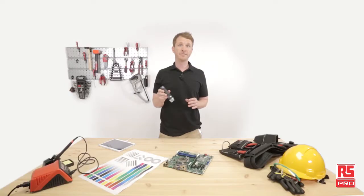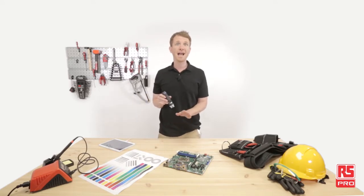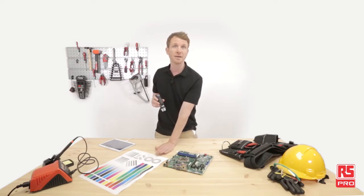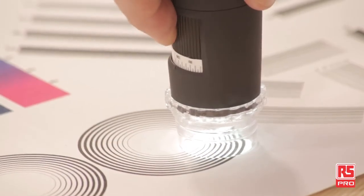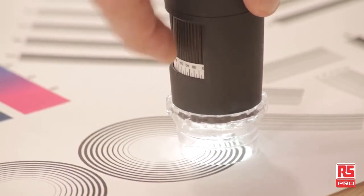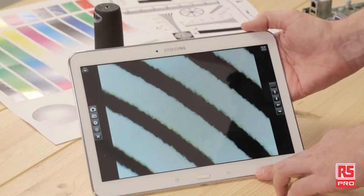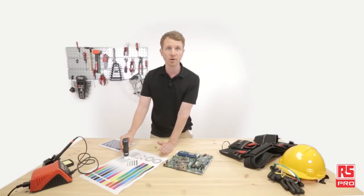Now let's move on to a different application: printing inspection. Professional printing needs to be accurate and with clear details. Here I have a couple of printing test sheets and I'm going to check them with the RS Pro MiFi. Think for example of an office supply maintainer who needs to check printer output quality across different sites — using the RS Pro MiFi microscope, he could do that task quickly and easily.